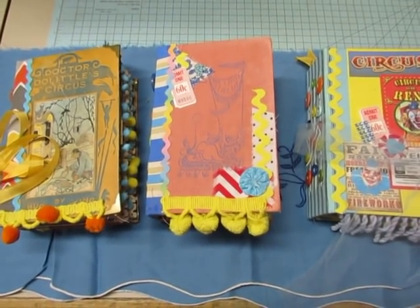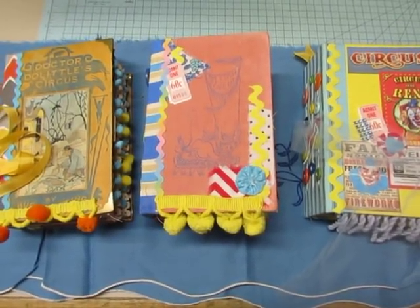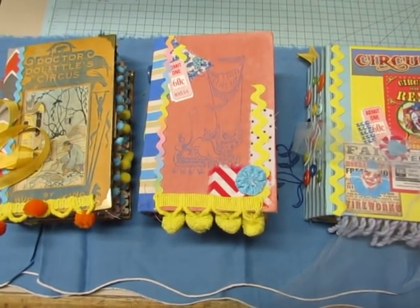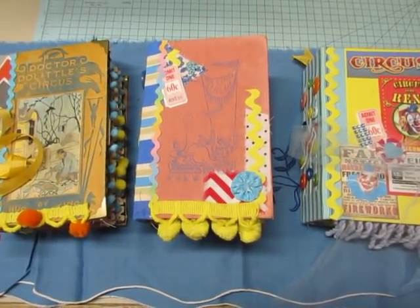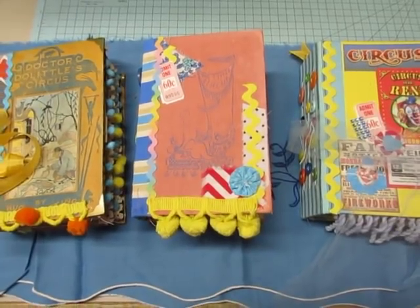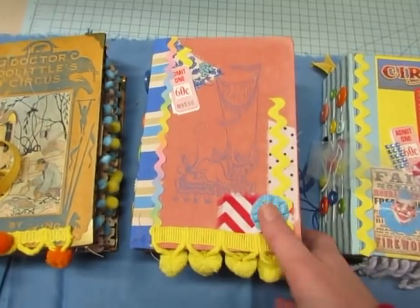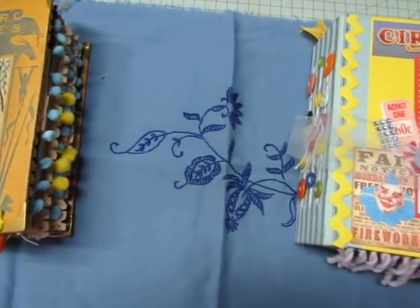Hello everyone, it's Diane and I am ready to show some circus journals that I have finally completed. The good news is I finally found the two items I've been looking for for a week. The bad news is now I can't find the piece that attaches my camera to the tripod, but I really want to get these videoed and listed in my shop, so I'm going to attempt to do this holding my camera. I'll do one journal per video, and I'm just going to show the two that I'm going to list.